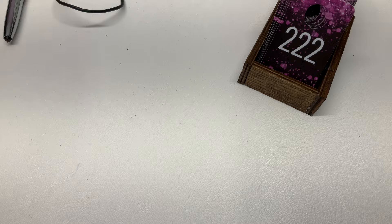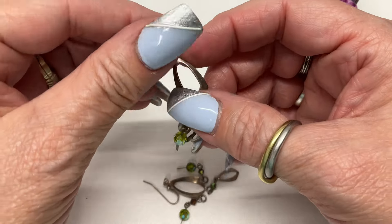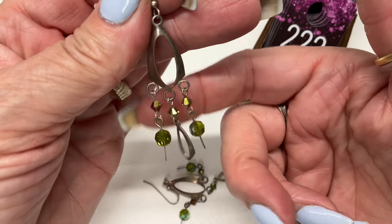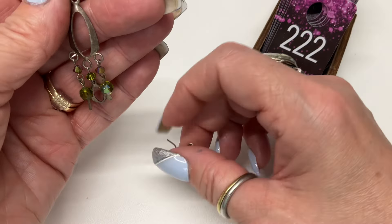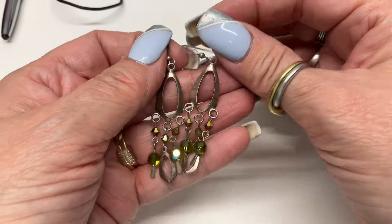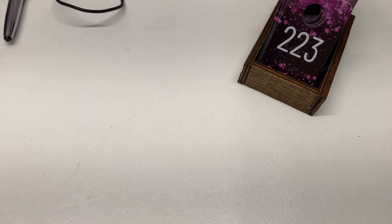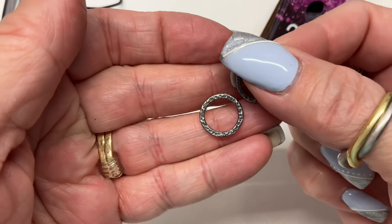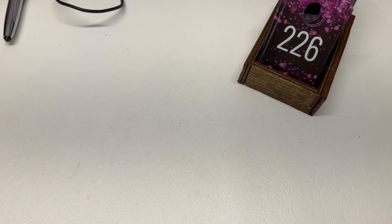We have these cha-cha earrings — maybe somebody moved in nearby with serious bass, can you hear that? Crazy in this sleepy little neighborhood! $10. Little circle post earrings, hammered — $8.